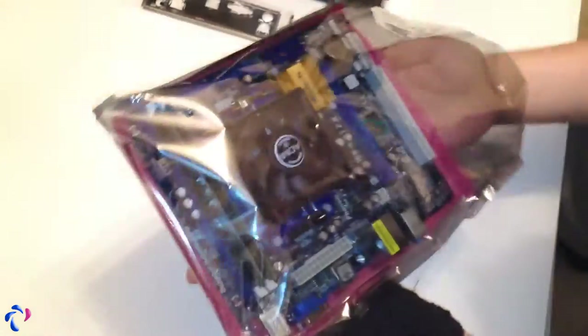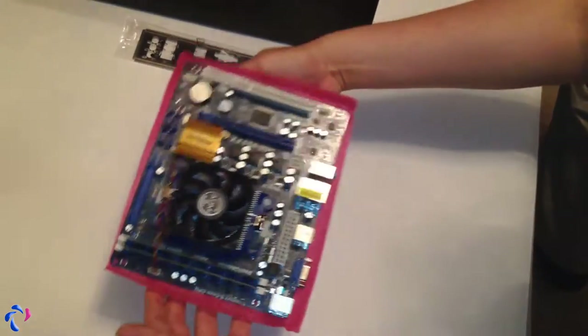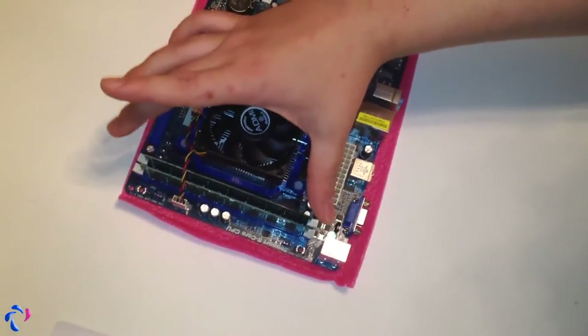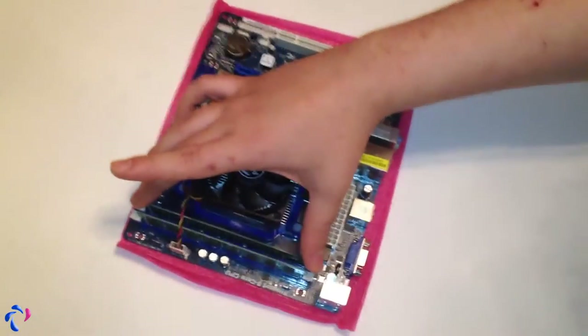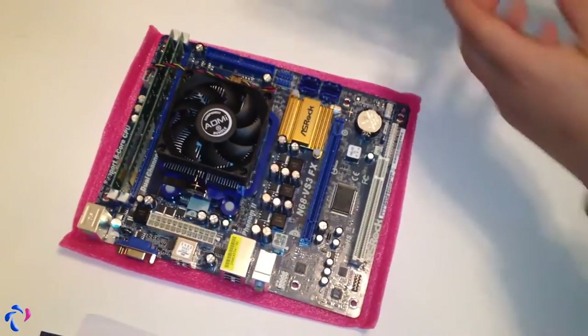As you can see, everything is pre-mounted. To take this out, try not to grab it with your fingers — just hold it like this and put it on the table. So we have a CPU and CPU cooler pre-mounted. We have RAM pre-mounted — that is 4GB in total. And now there is a back panel which needs to go first.